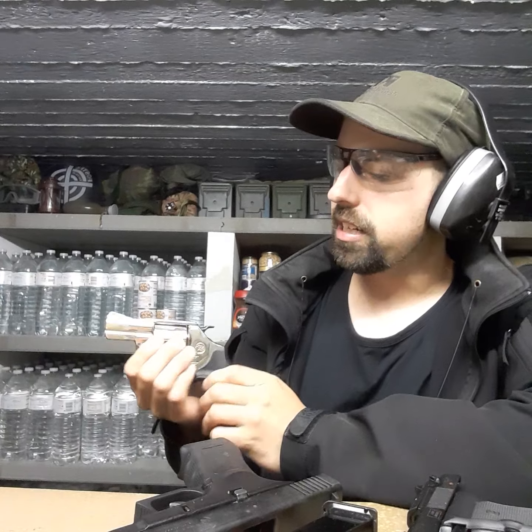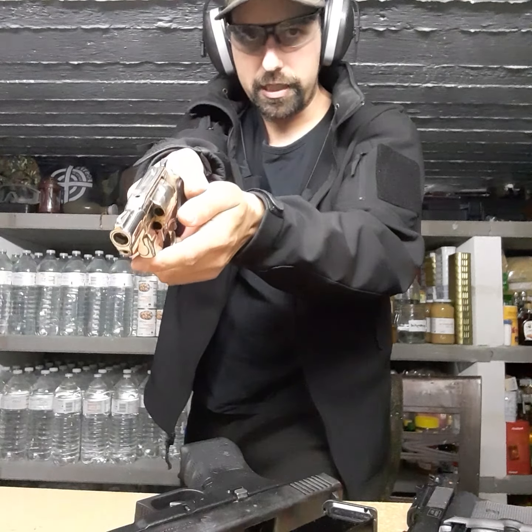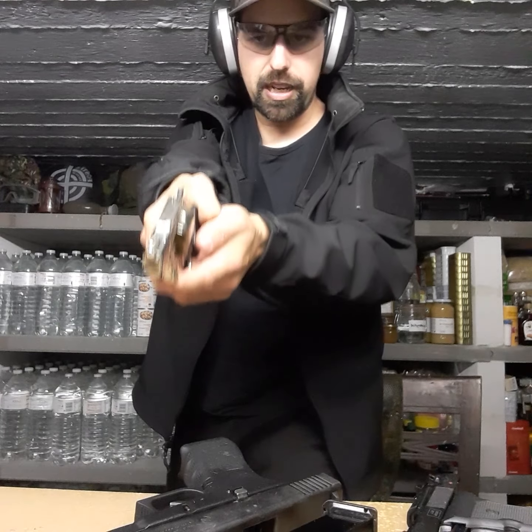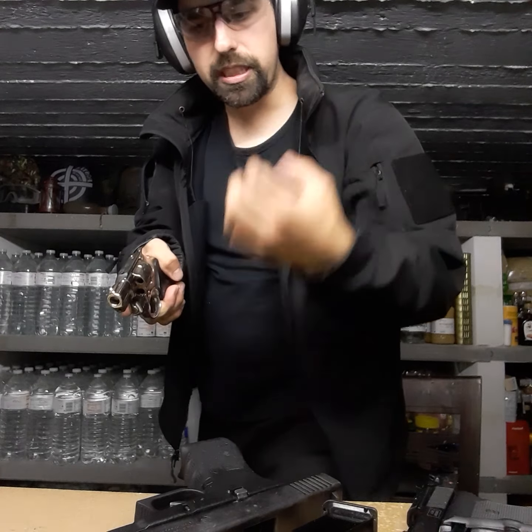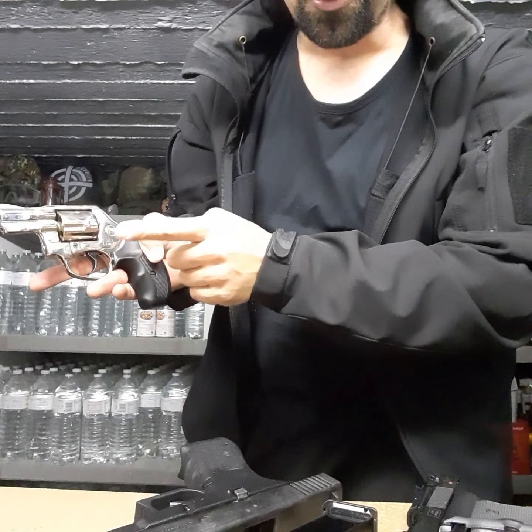One more thing about pointing this at somebody: the barrel is closed at a certain length, so if you put it right in front of someone's eyes they will notice it's not a real gun. Keep your distance and do not point it directly at them. If you're keeping a burglar on the ground, point it a little bit down — that way you have more control and they can't see the closed barrel. And basic gun safety: always keep your finger off the trigger if you're not going to shoot.